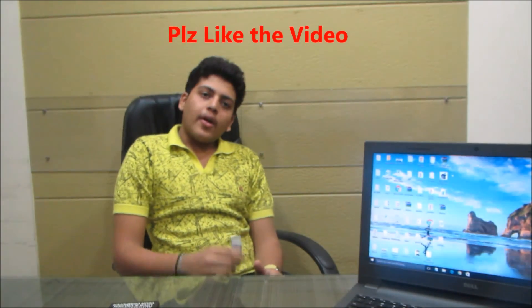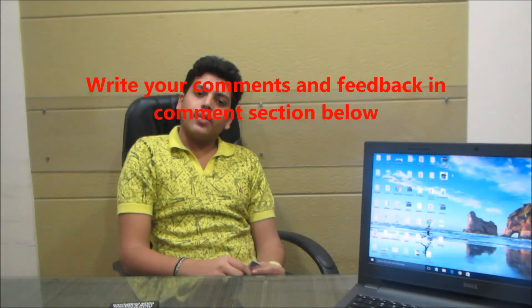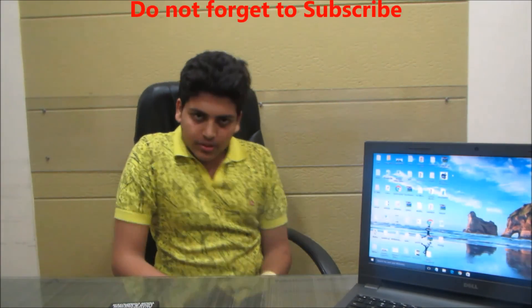That's it for this video. If you liked the video, please hit the like button below. If you have any queries, suggestions, comments, or doubts about this GateKeeper, write in the comment section below and we'll reply soon. Share the video with anyone you think it would be helpful for, and please do not forget to subscribe to our channel. This is SimReviews saying bye.